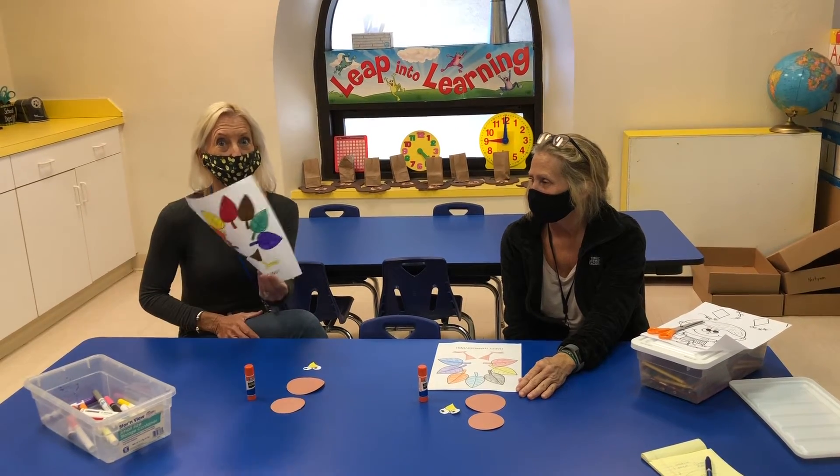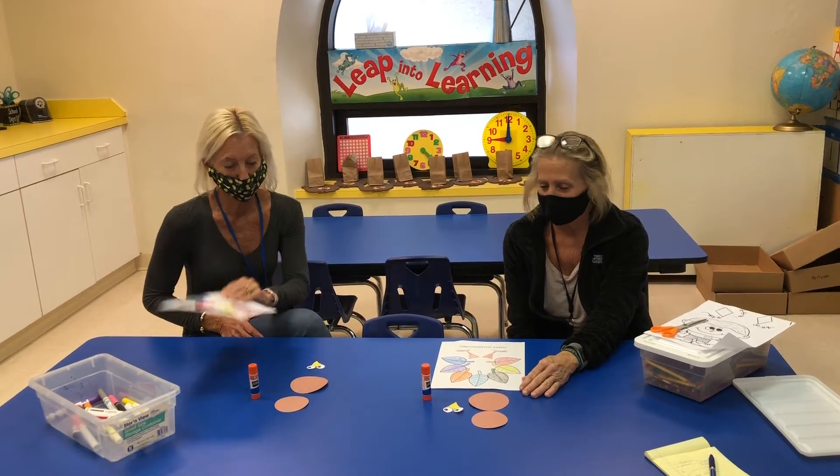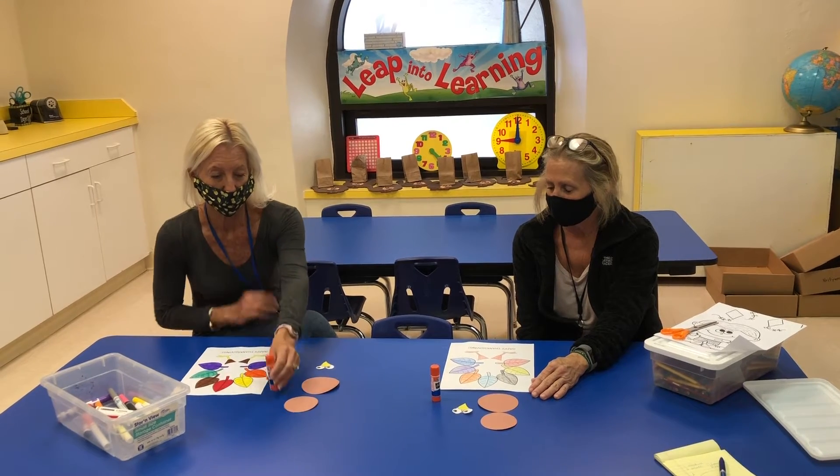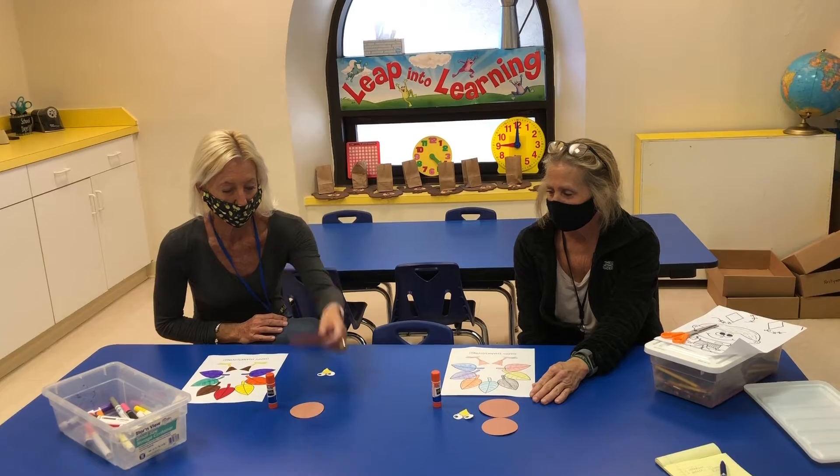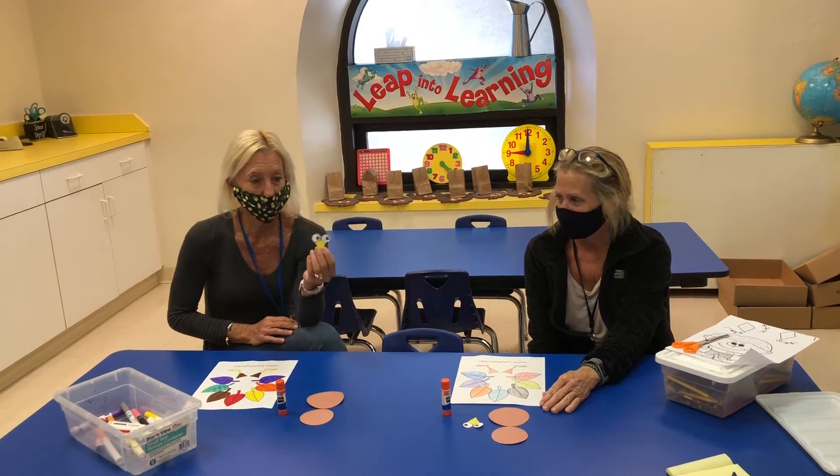To get started you will need your activity paper, glue stick, a small circle, a large circle, and your eyes with a beak.